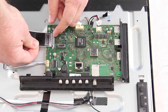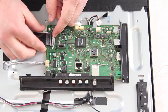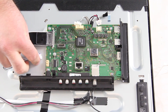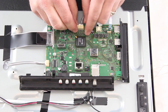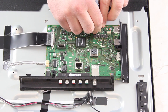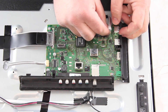Reconnect the cables and connections on the board. Reinstall the back cover and there you have it, you have replaced the board on this Sony TV.